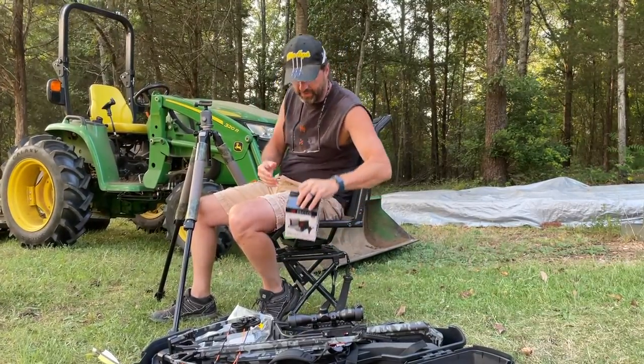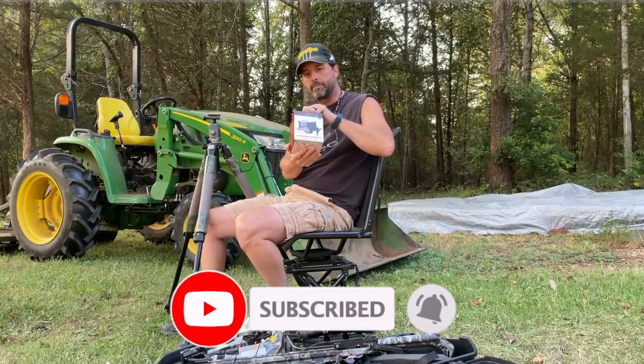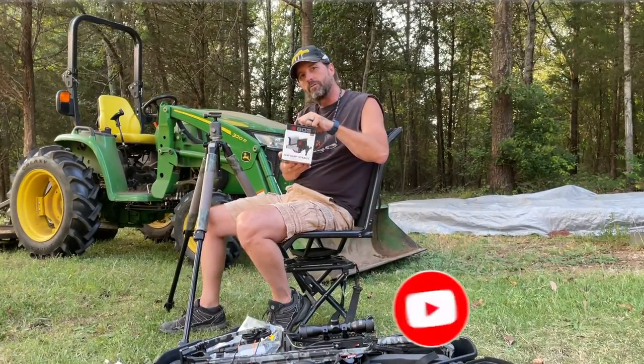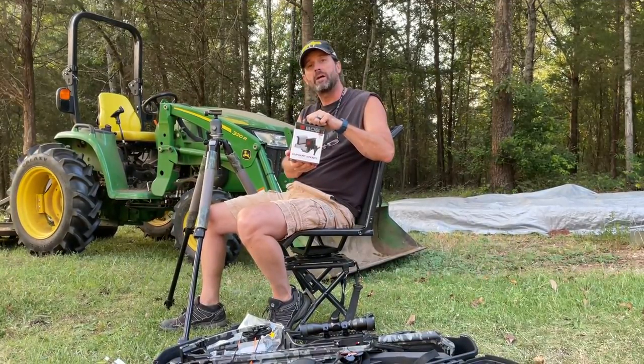What I found was the Bog Death Grip Ultralight Clamping Tripod Head. We're going to go over this, tell you all about it, give it a shot. So hit that like and subscribe and stay tuned.